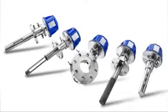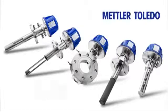The G Pro 500 series of TDL gas analyzers from Mettler Toledo. Rethinking gas analytics.